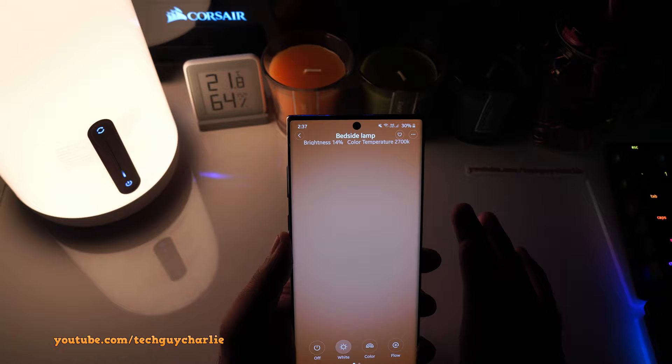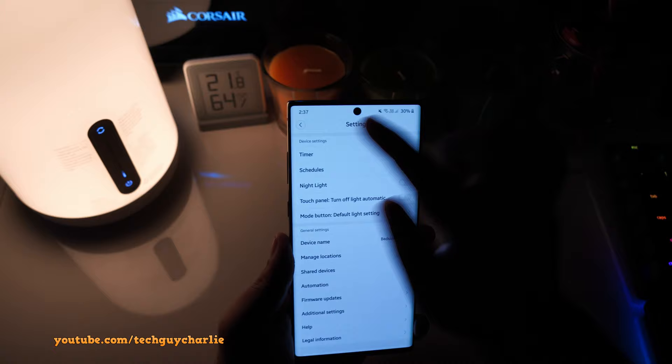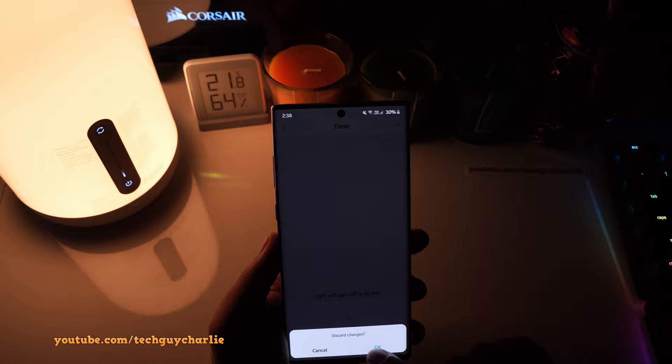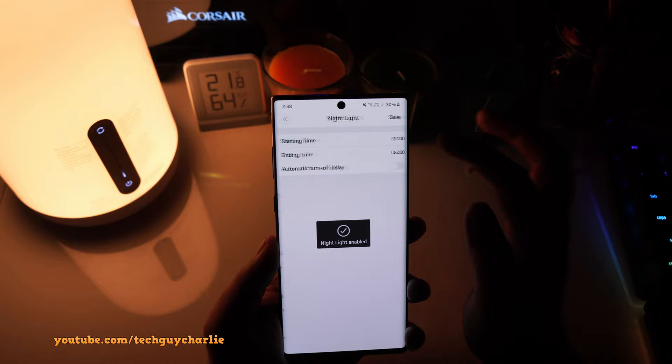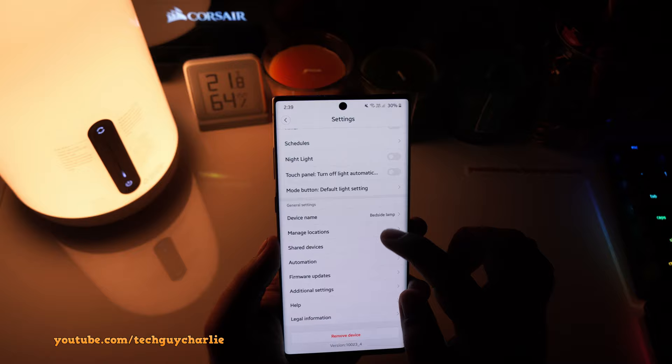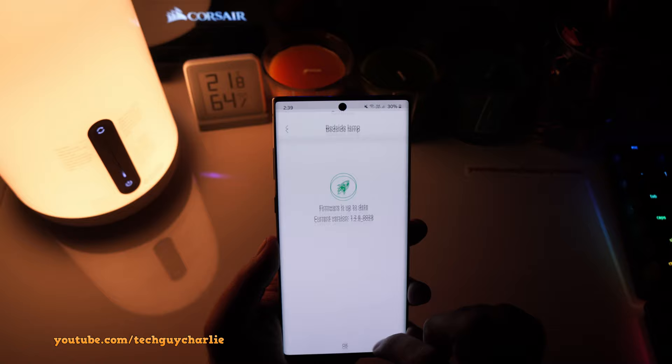If you tap on the three-dot menu, you can set a power-off timer. You can also set a schedule if you want the light to turn on and off at a particular time, and there is an Automatic Night Light option where you can set a timer for when it should turn on and off automatically. That is pretty much it for the Xiaomi Home app — you can also update the lamp's firmware, which is currently up to date.